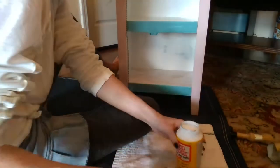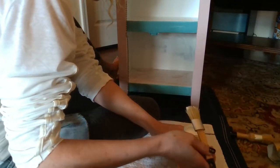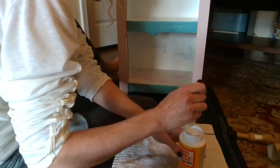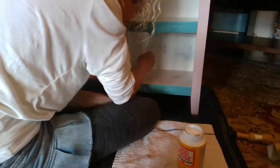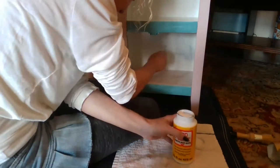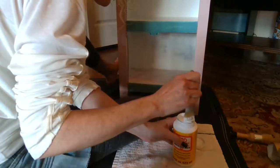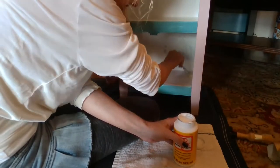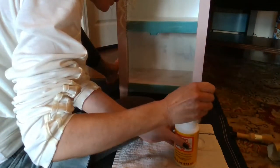So now we're just getting into our glue. We're going to start by just getting a little glue, working it into the brush a little bit, and then adding it here on the shelf. I'm working kind of quickly because you don't want it to dry. I'm getting really good into the edges because I really want those to stick down well.